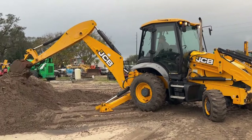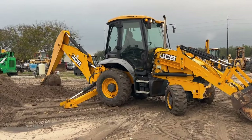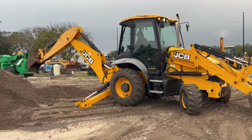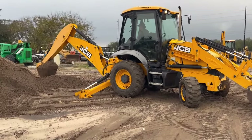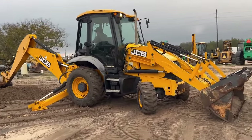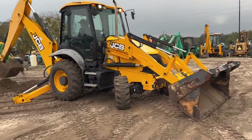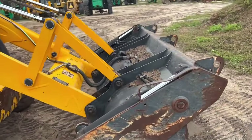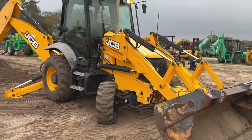We sell a lot of these JCB 3CX backhoes here domestically and export to several countries. They really seem to do well for our customers — we get good support here, good JCB parts. A lot of folks like to have this four-in-one split bucket, which this unit is equipped with. Very handy option to have.